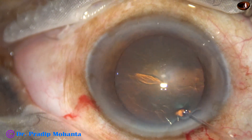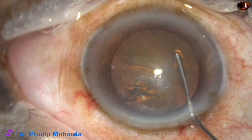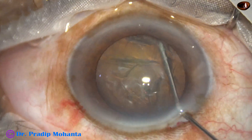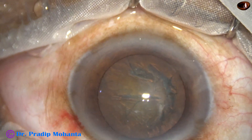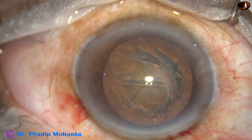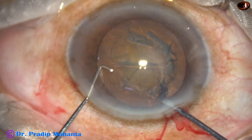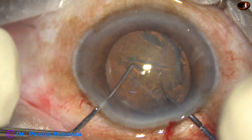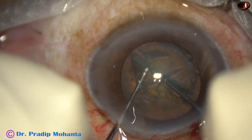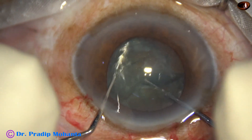Diabetic cataracts may be soft, but they do not want to be separated by stop-and-chop and divide-and-conquer technique. In direct chop also, we cannot hold the nuclear mass and it is very difficult to divide it. This instrument — a pre-chopper — works well and is being used to divide the nucleus.